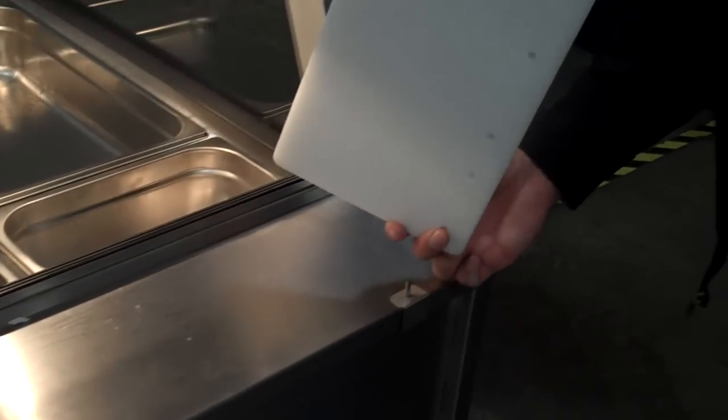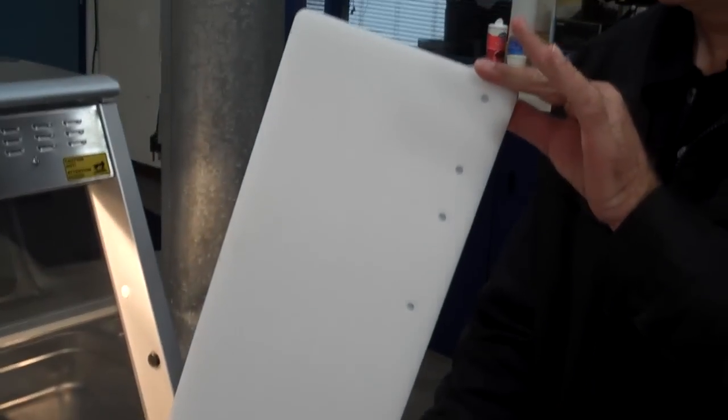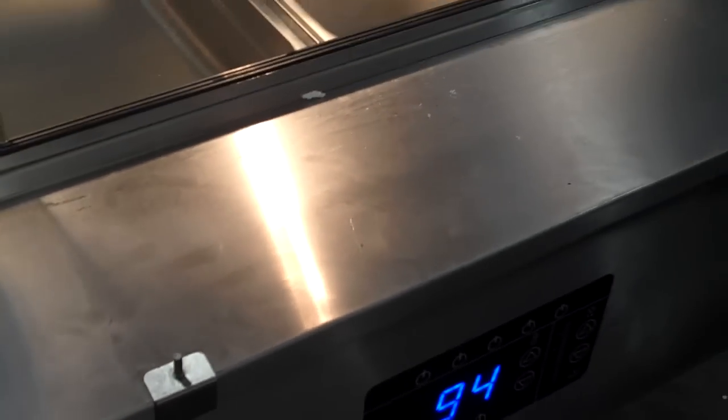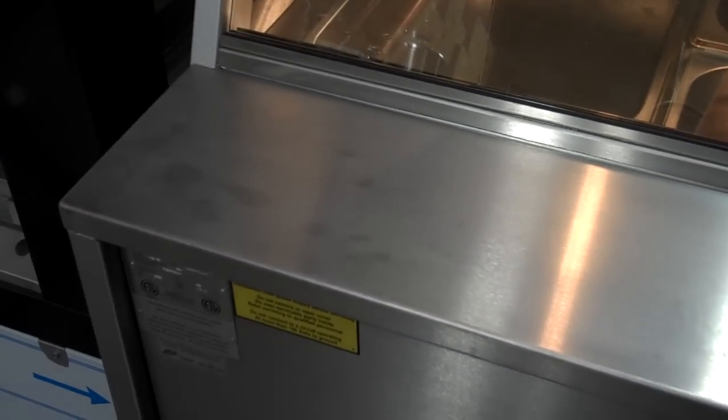The cutting boards are not a full-length cutting board — they are individual cutting boards that come off. Each cutting board can go to the three-compartment sink or right in the dishwasher for cleaning. A couple of very easy-to-locate tabs allow you to put one, two, or three cutting boards across the top. You can also mount tong holders, bag stands, or whatever else you traditionally mount on the back of your hot case.